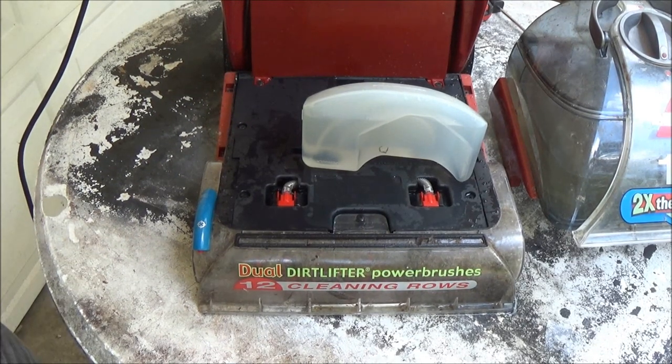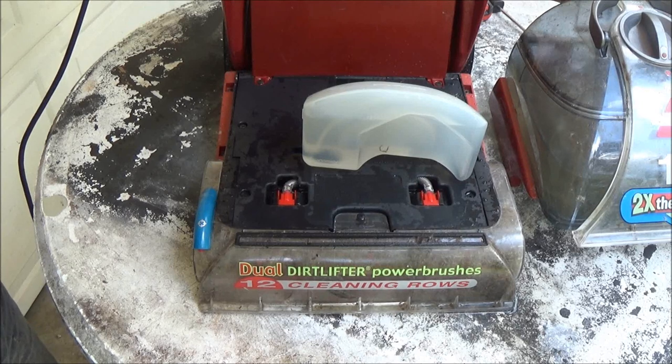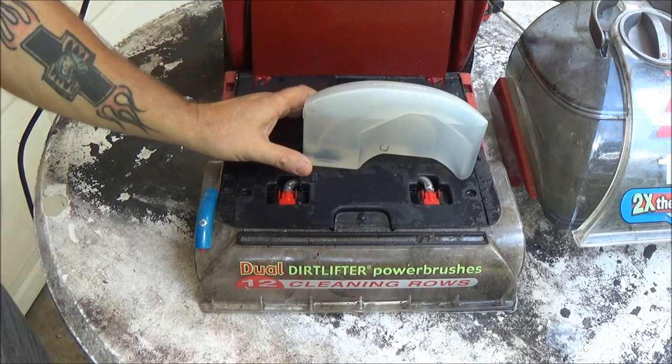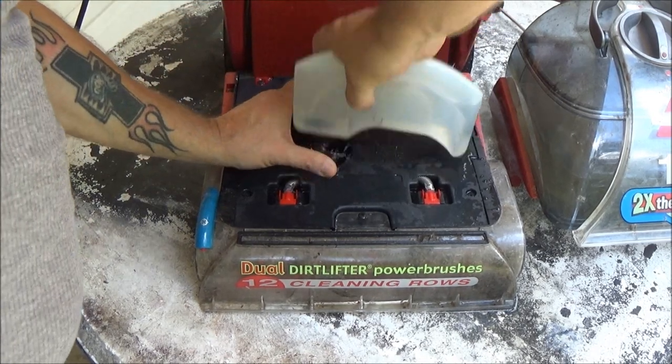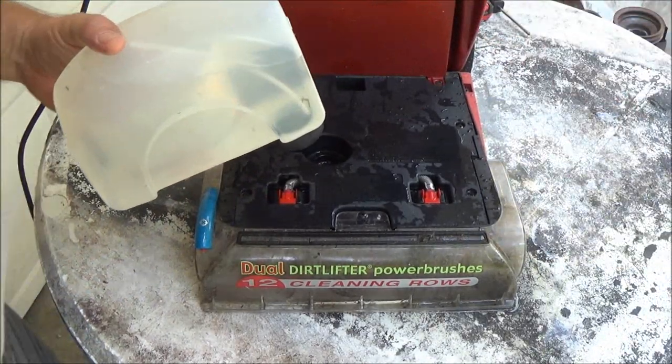Then if not, we'll commence to taking this apart and checking everything. Let's turn it on — noise alert. Let's turn it on and squeeze the handle. Nothing. So let's go ahead and pull this back off. We'll get these out of the way — we know these are okay.